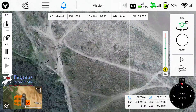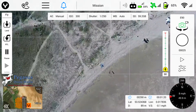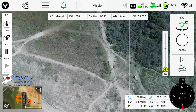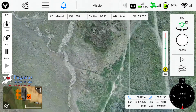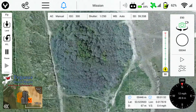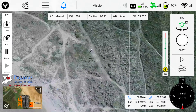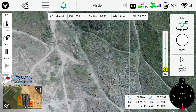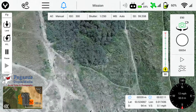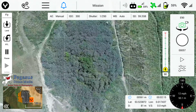I'll just speed this up a little now so that you're not sitting there watching the camera making these nice pretty lines. Thanks very much for watching — that's the end of the tutorial. If you've got any questions or comments please leave them below, and I'll put a link in the description to the previous tutorial on how to set the survey mission up. Thanks very much for watching and hopefully see you again soon. If you enjoyed this tutorial don't forget to hit that subscribe button.